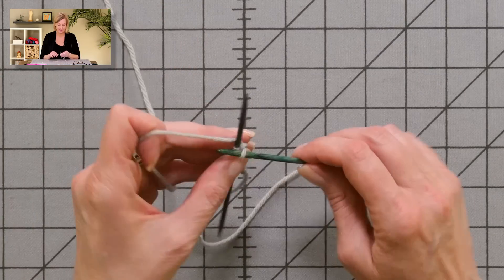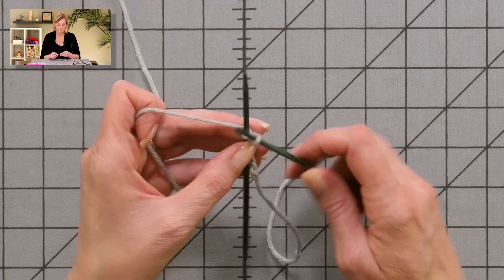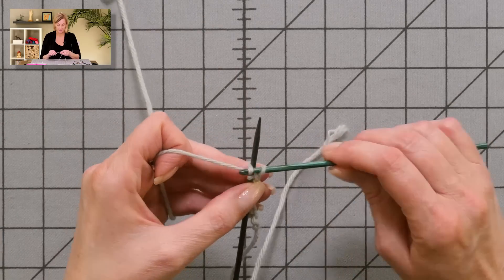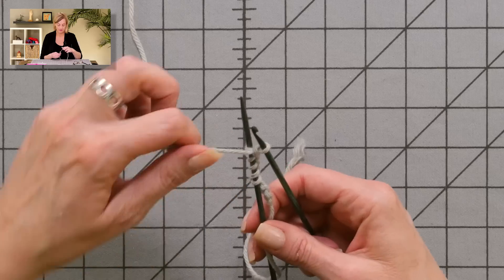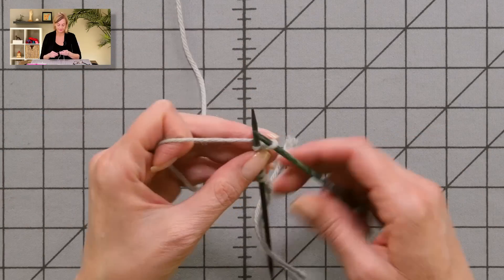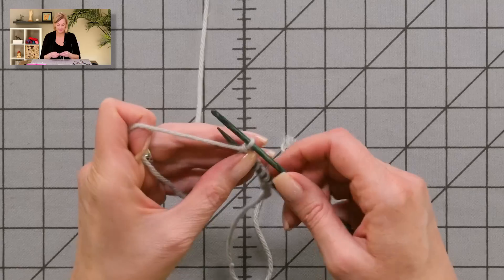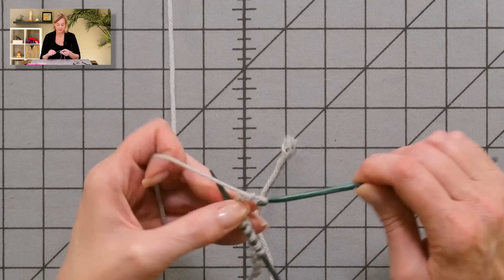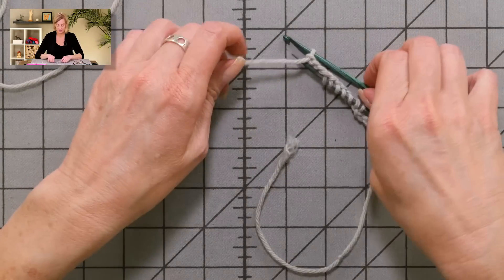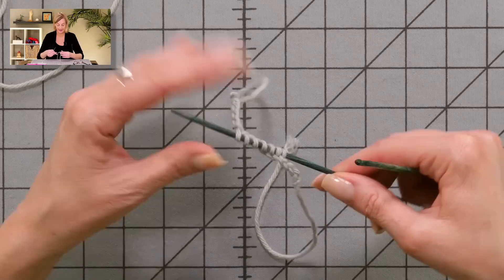Behind the needle, grab the yarn with the crochet hook and pull it through. There's a very important note — when I finish this up, I'll give you that at the end of the video. Once you get the number of stitches you need, you can just chain a few stitches and break the yarn and pull that end through the last loop.